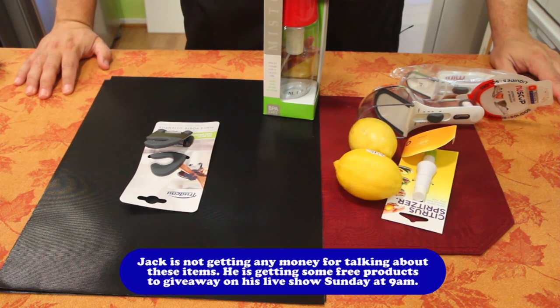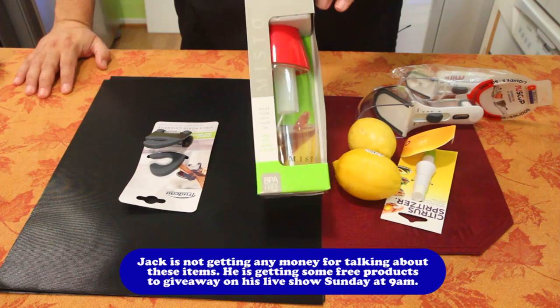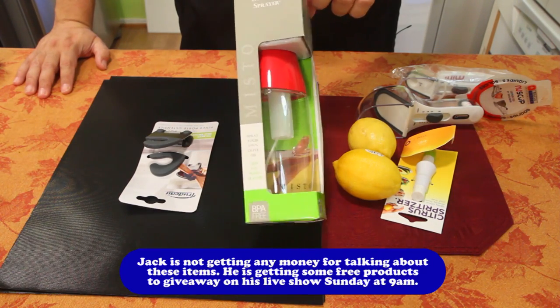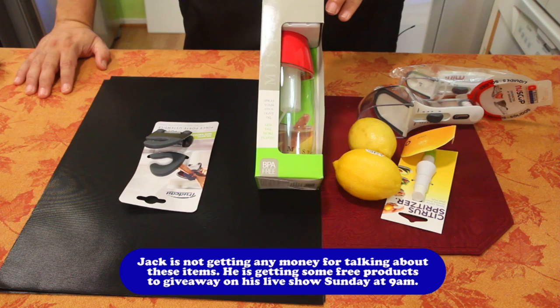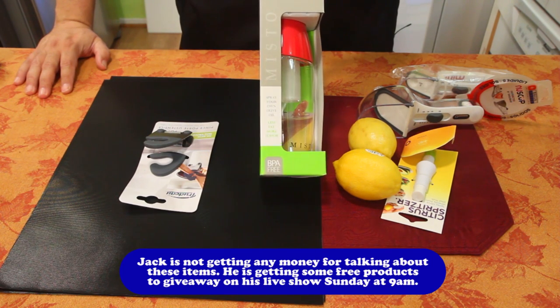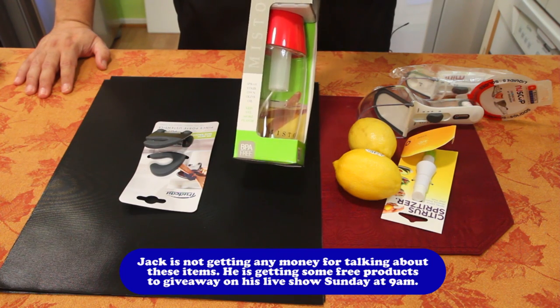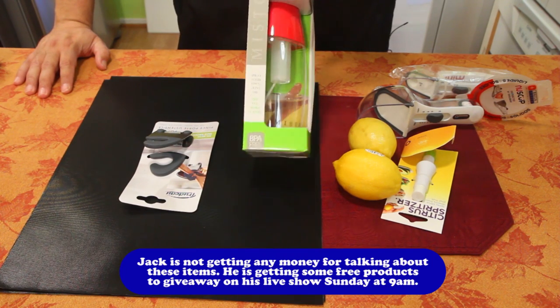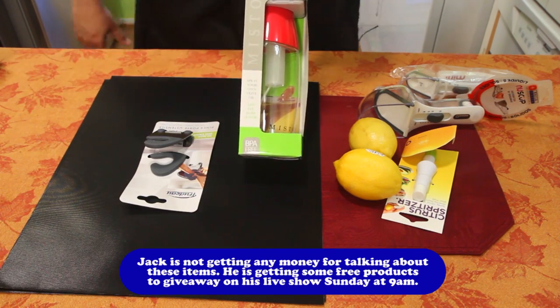Hi, welcome back to part two — more toys in the kitchen. This one is a gourmet olive oil sprayer. I've never used one, never had one, but I think I'm going to start using one a lot more. It's great for spritzing on top of things like salads and vegetables before you put them in the oven so you don't overdo it. If you pour oil, you put too much, but a sprayer gives it a fine mist — just enough for what you need.